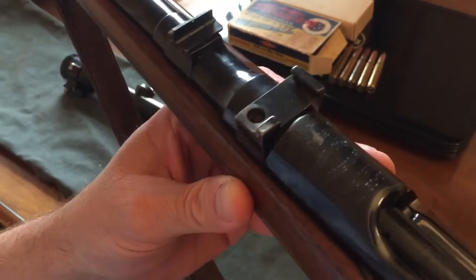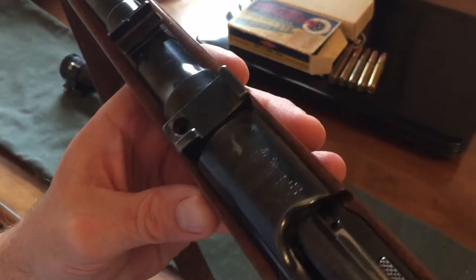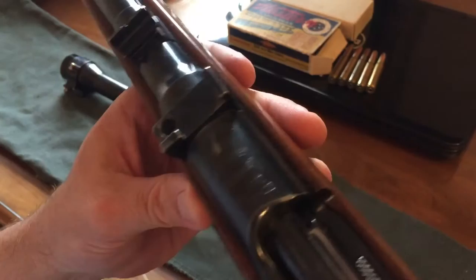The receiver ring gives the patent date and also gives the Mannlicher Schöner name, the model 1952, and the caliber — which in this case is .30-06.